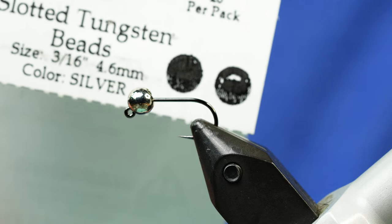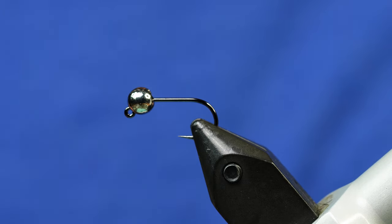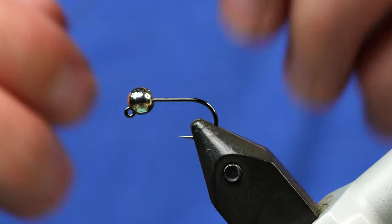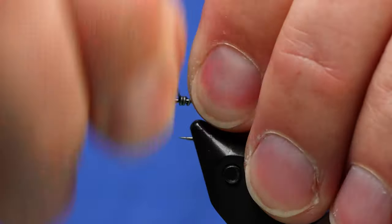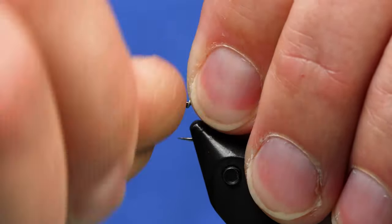This bead is a slotted tungsten bead in 4.6 millimeter. That's for extra weight — we want the weight to get this fly down. Next up we're going to add some 0.020 lead wire. We're just going to do a few wraps of that on the shank — about ten wraps should be enough.